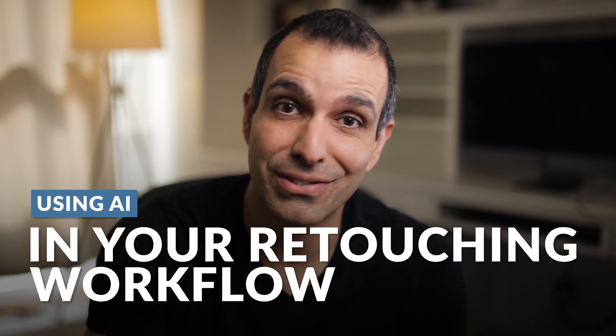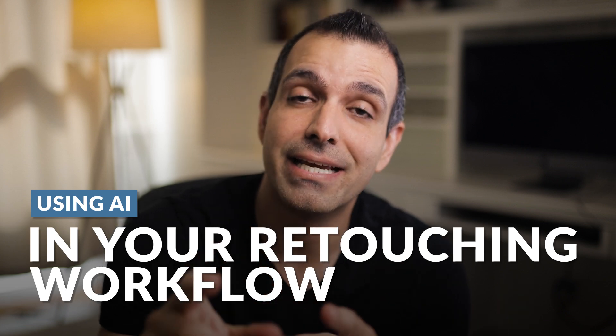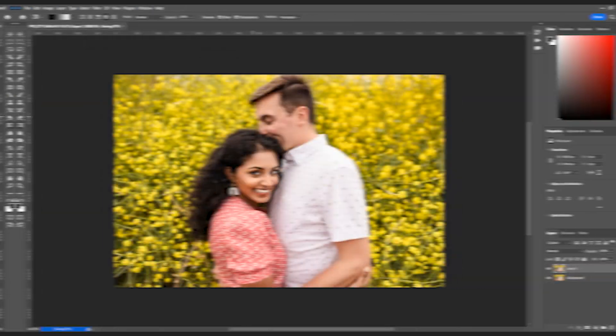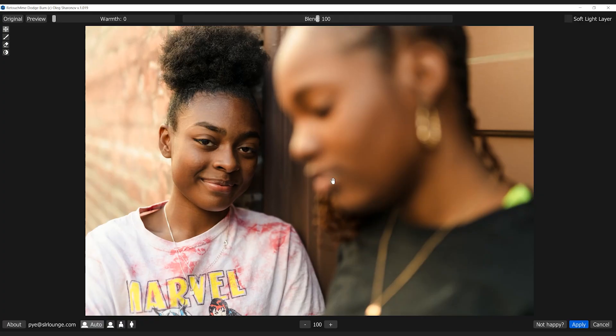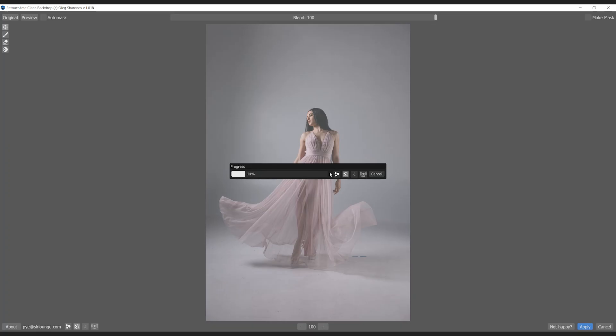AI has dramatically changed the photographer's workflow, especially just in this last year. Today, we're going to be focusing specifically on a plugin by Retouch4Me. I want to show you our workflow, how we like to use these tools in studio to save a tremendous amount of time, and how I think it can save you a lot of time as well if you happen to do quite a bit of retouch work.